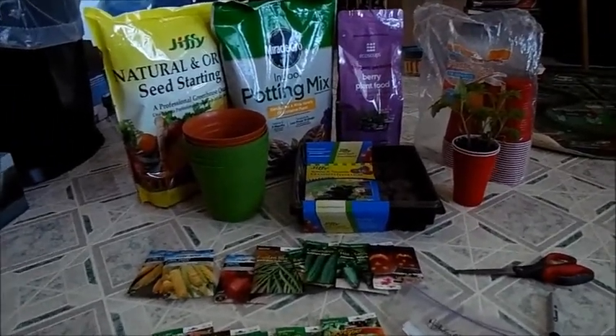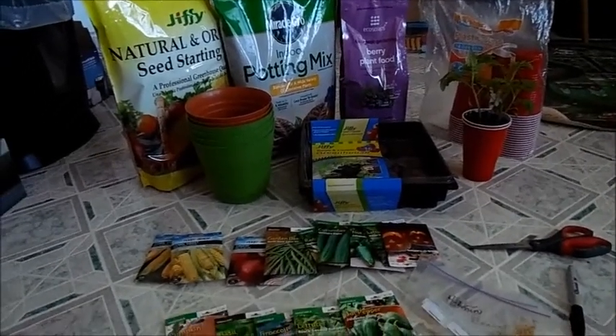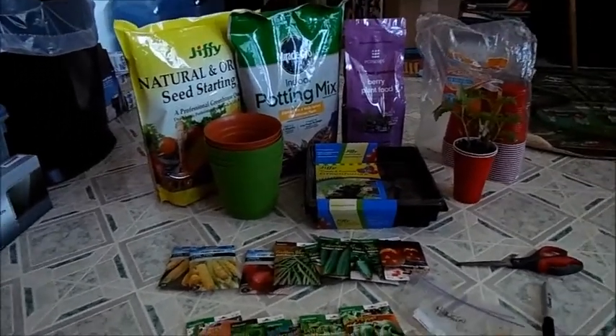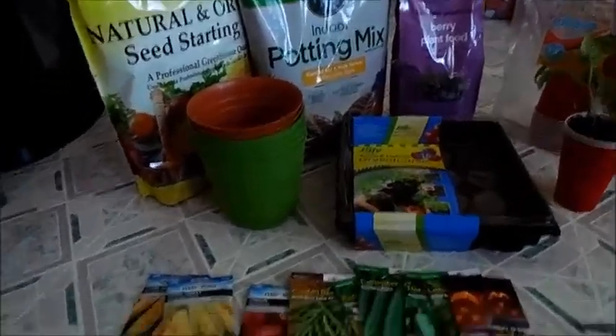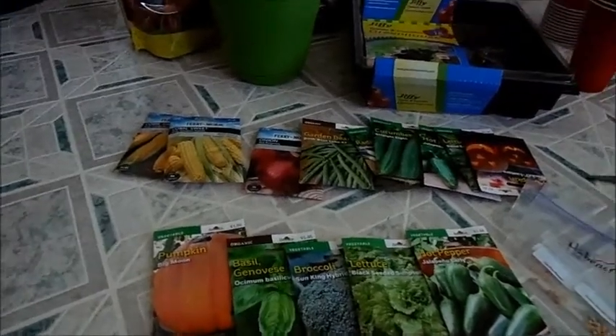I actually just got back from the store getting some stuff that I needed. I'm not as organized this year as I was last year, so I'm definitely scrambling around to figure out what I need to start today. I actually got quite a few seeds. Not all of these will be starting today, like the corn and the pumpkins — not yet.